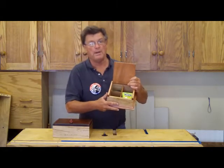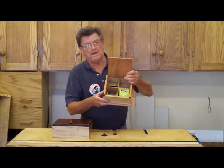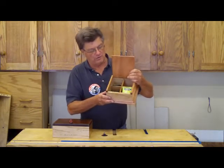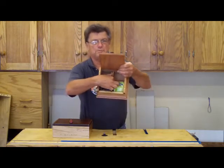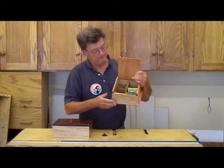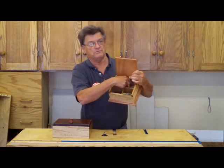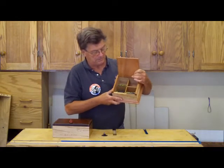I built this from a plan, but if you follow the plan the tea bags tend to settle in like that and it's hard to get a hold of them. So I put these little spacers here to hold the tea bags up. In the future I'm only going to make this 2 inches — this is 3 inches right now, but that's too long.